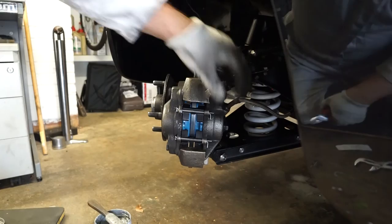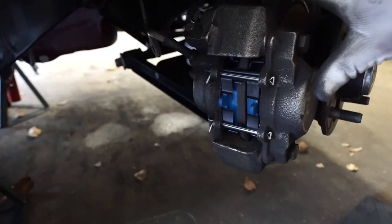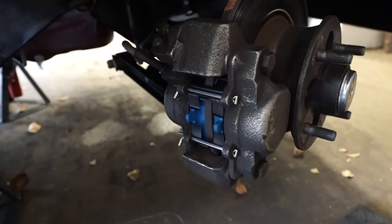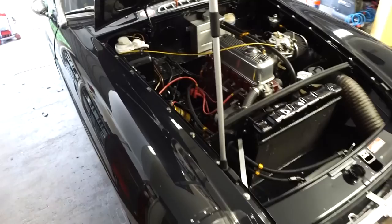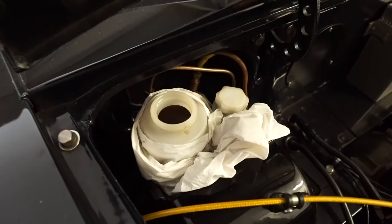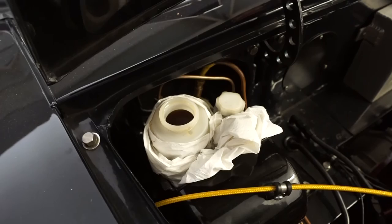That should be the pads then installed. The procedure is exactly the same for the other side — I've gone ahead and fitted the new pads already. With all pads in place we can put the wheels back on and drop the car back down onto its feet. With the car back down, there are a couple more things to check before taking it out for the first time. First, have a look at the master cylinder reservoir — if the fluid has gone down, top it up. It's also worth pushing the brake pedal to make sure the pads have made contact with the discs.